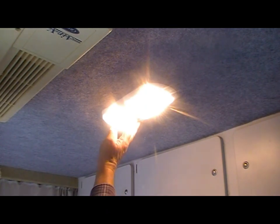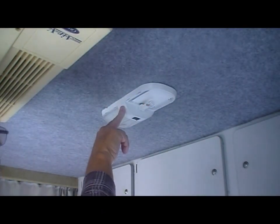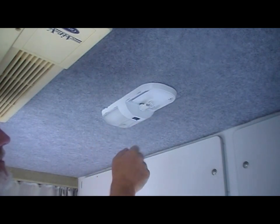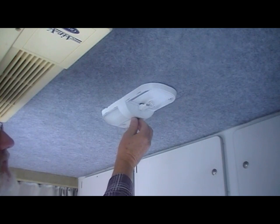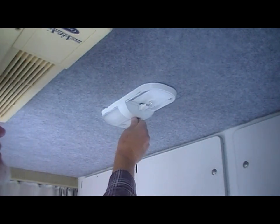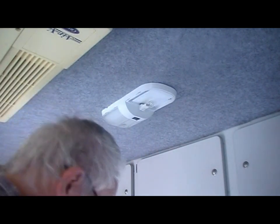What we're going to do with this one is add a switch on the side here, which will give us an option of one light or both lights without changing that original switch. It's very difficult to find a three-position switch that size to fit these units.